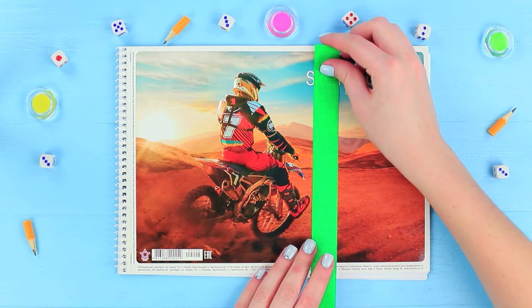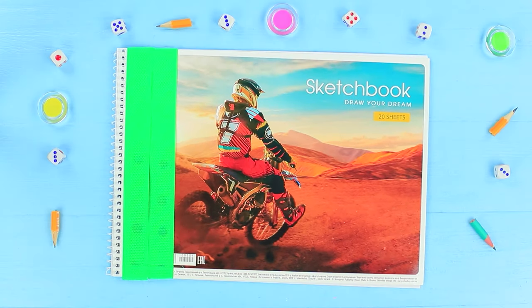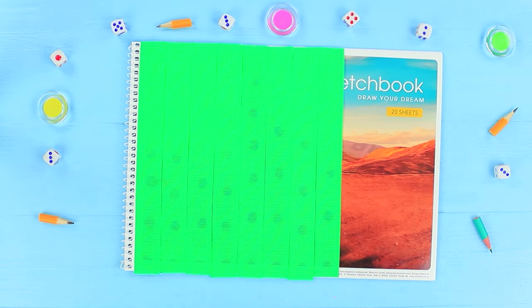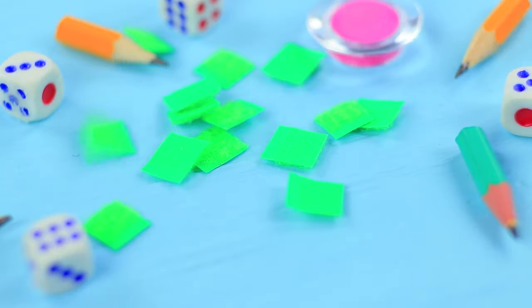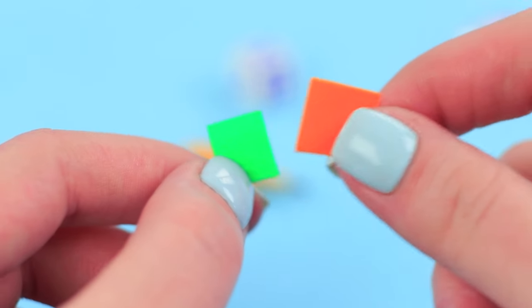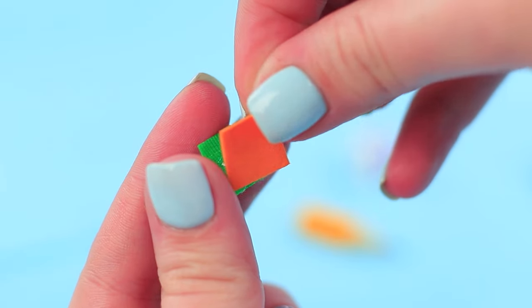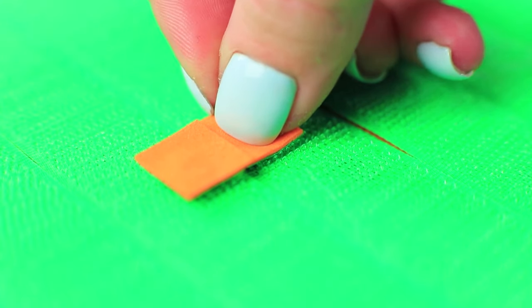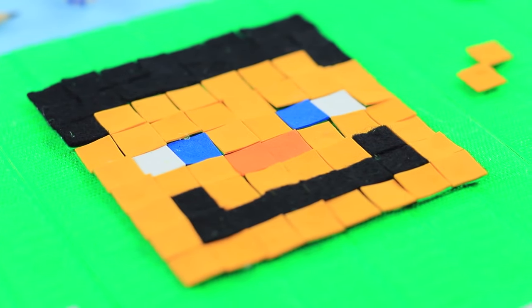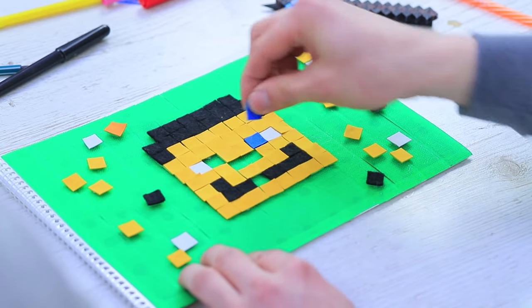Measure Velcro to be the height of a sketchbook and cut strips of the right size. Cover the entire sketchbook with one side of Velcro. Cut the other side of Velcro into squares. Cut out colorful squares of felt and foam rubber sheets the same way, hot glue them to the Velcro squares, and attach the pieces to the cover. Make up images of Minecraft characters from the squares — for example, Stevie's head! Ben makes up the head of the main Minecraft character from the soft pixels.